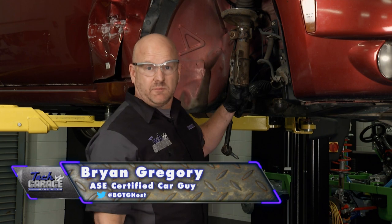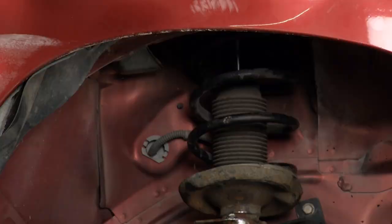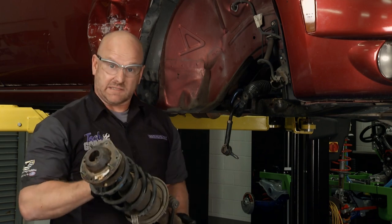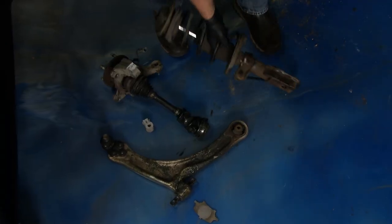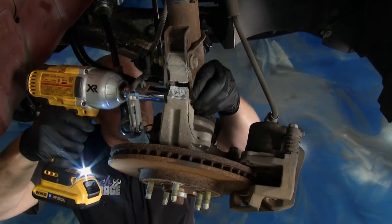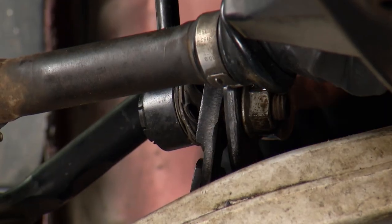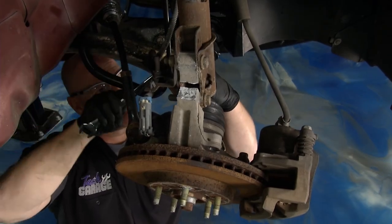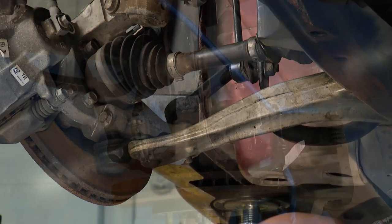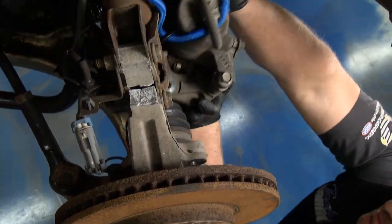We've got the three strut mounting bolts removed from the top. We've got the tie rod end removed — not hard to do, hit that with the impact gun, nothing spun. Moved down to the sway bar link — we had to crimp it a little bit and put some pressure on it to get that nut off. Then we had to get that ABS sensor unplugged and the caliper removed. We've got the caliper with our bungee cord up and out of the way.